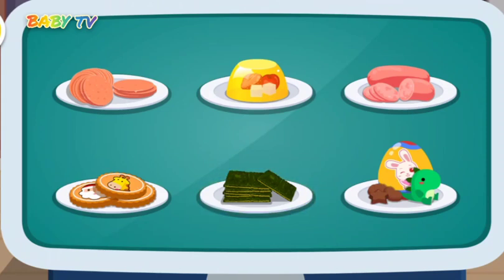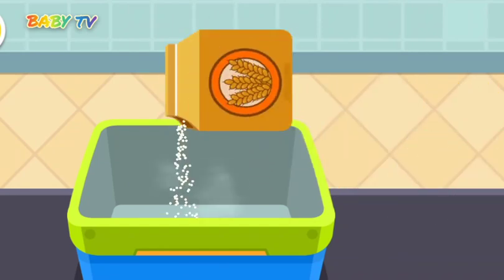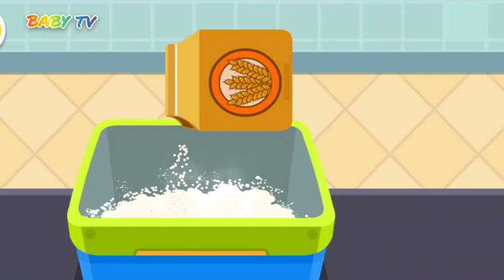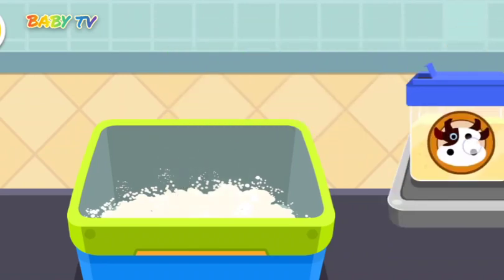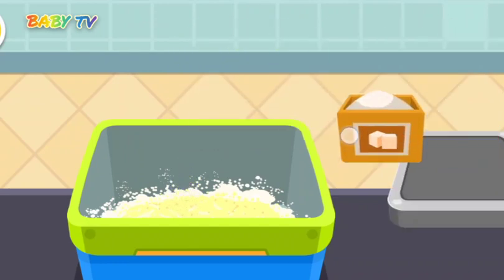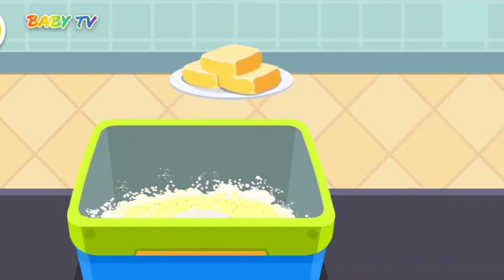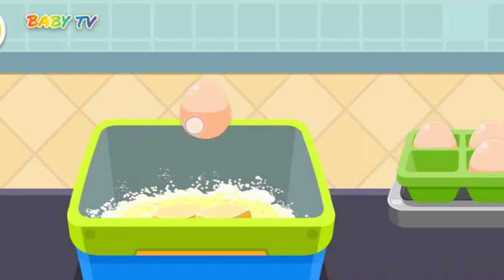Cookie. Flour. Milk powder. Sugar. Butter. Egg.